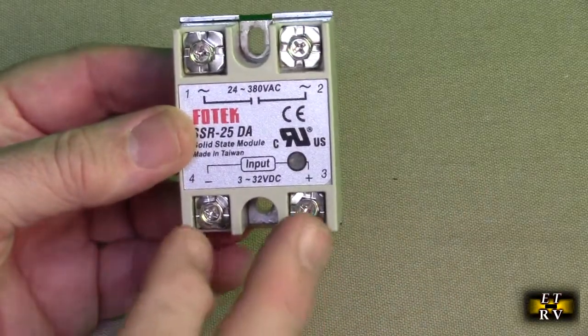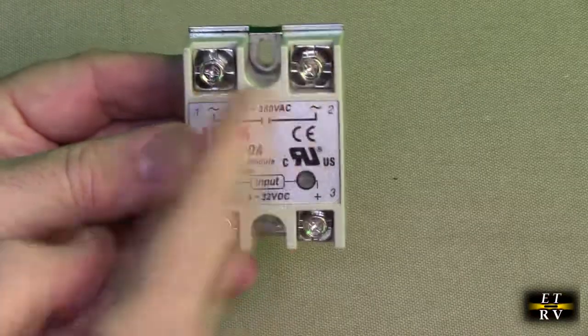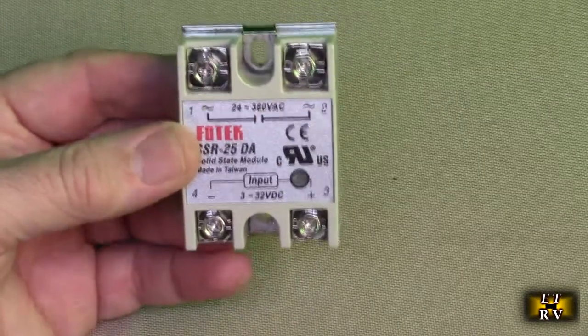So all you have to do is put DC right here. The LED comes on and you're switching it — it's kind of like you have a light switch right there.